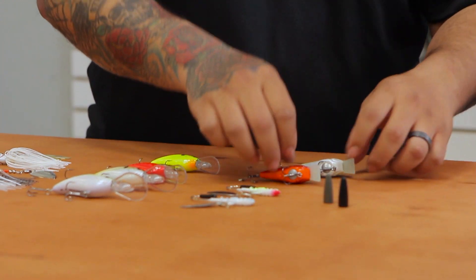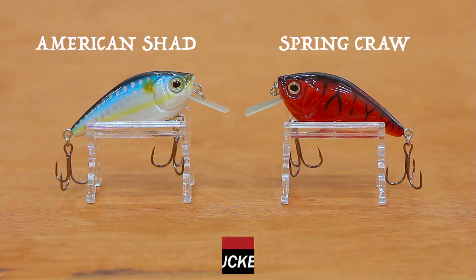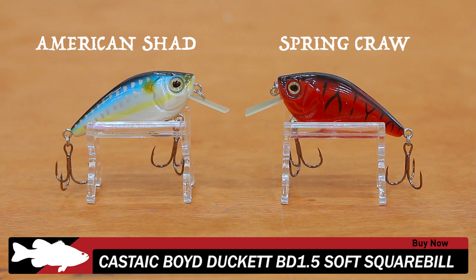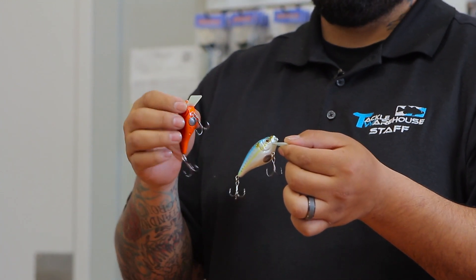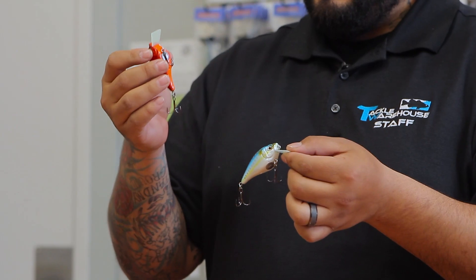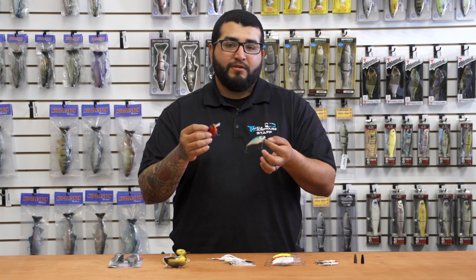Next up, a new one from Castaic — this is the BD 1.5 soft square bill. This bait is actually a collapsible square bill, kind of like a frog would be. It has a circuit board lip so it's going to be a little more durable coming over cover and banging into rock. Quality treble hooks on there — if you're looking for something a little different that might push water a little more naturally, give these a look.